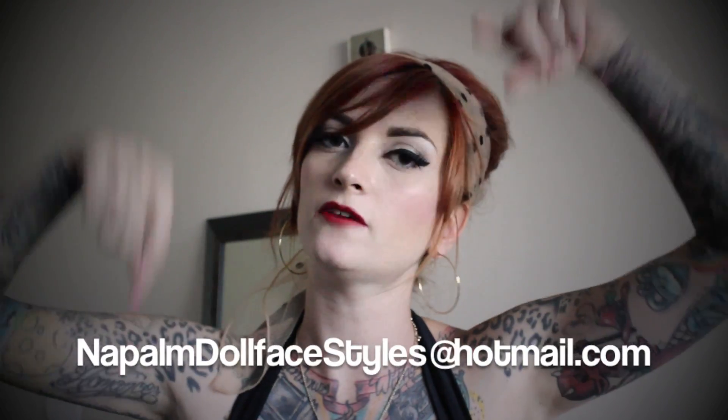I hope that was helpful. If there are other aspects of pinup modeling you'd like to learn, please let me know and I'll keep making these videos. If you're looking to do photo shoots to build your modeling portfolio, me and my gal Nikki Napalm are doing hair, makeup, and group photo shoots every few months — email us at napalmandollface styles at hotmail.com. We also do hair and makeup for individual shoots and special events. Thanks for watching!